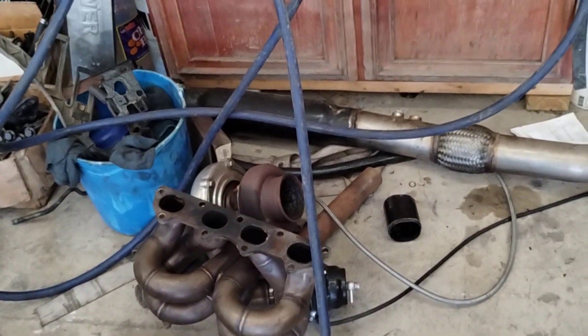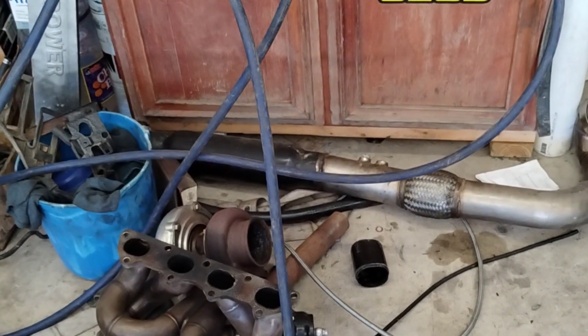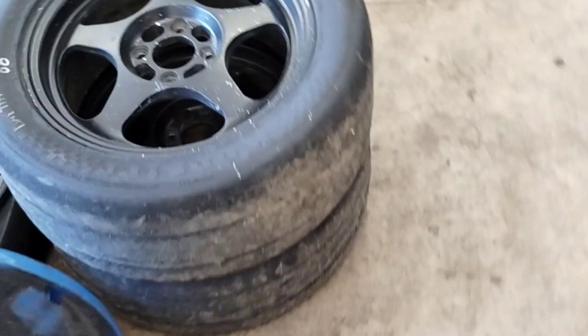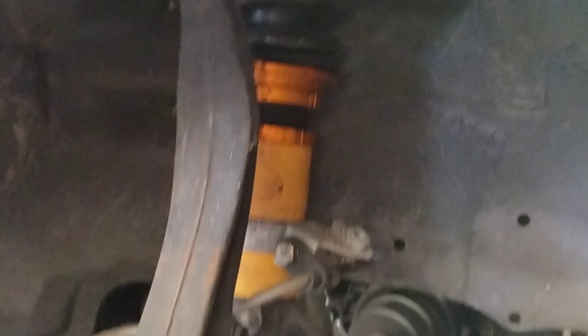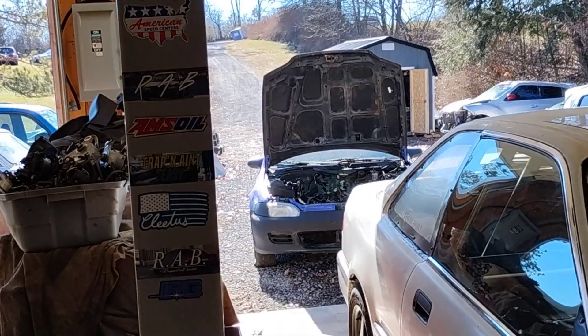I'll probably end up building a side exit or a dump under the car so that it drives like a normal car and you won't even know. Of course, we've got slips, which I put on every build, and then my custom max speeding rods — basically max speeding rod cores with Swift BC springs. This car has camber kits, all stainless steel brake lines, everything which we'll be transferring over to the EG.